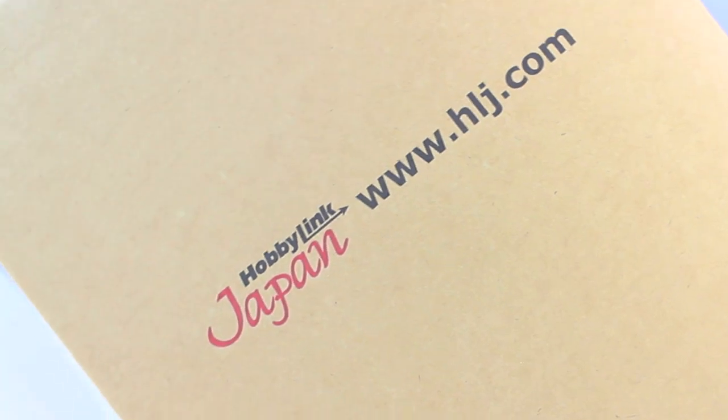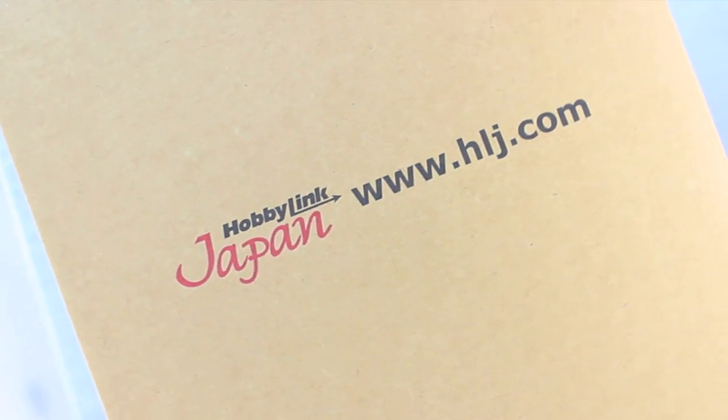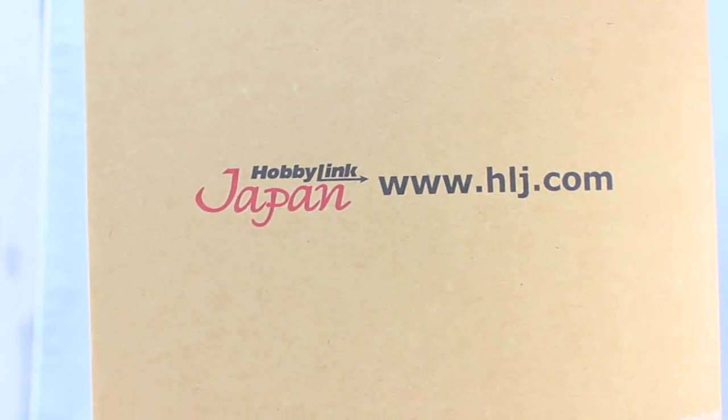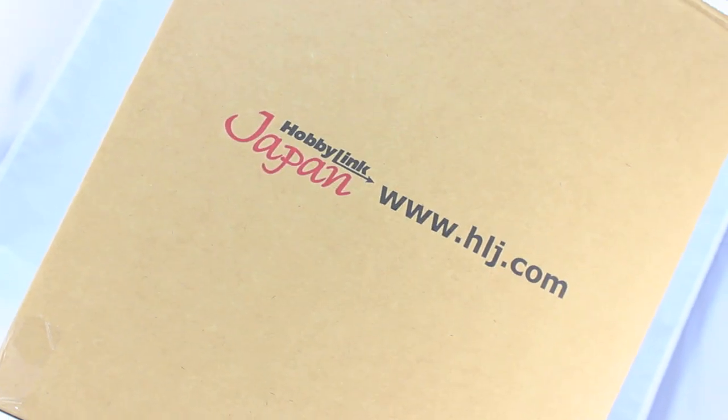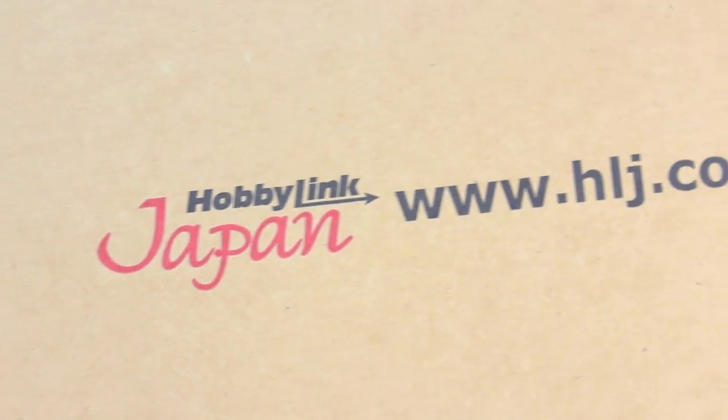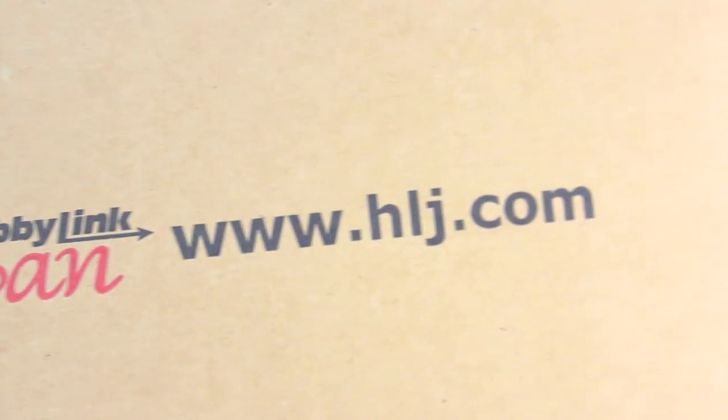Hey, what is up everyone, and welcome back to another anime figure unboxing. This video would not be possible if it wasn't for those awesome people over at Hoppy Link Japan, so for all of your anime figure needs make sure to check out that link down there in the description.